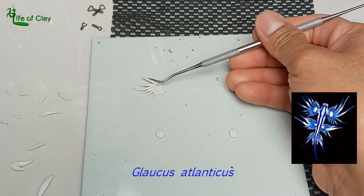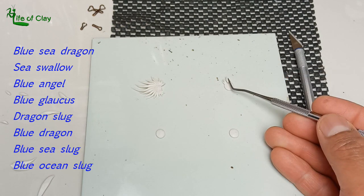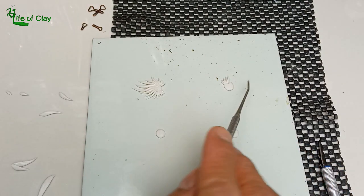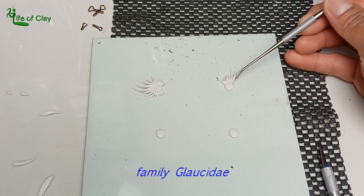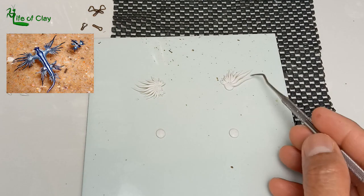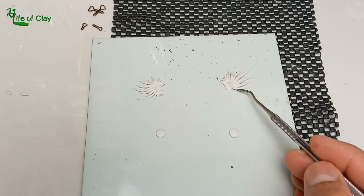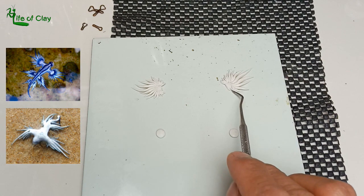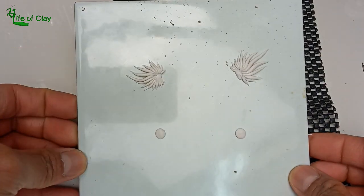Glaucus atlanticus has many common names including blue sea dragon, sea swallow, blue angel, blue glaucus, dragon slug, blue dragon, blue sea slug, and blue ocean slug. It is a species of small blue sea slug — a pelagic aeolid nudibranch, a shell-less gastropod mollusk in the family Glaucidae. Pelagic meaning they live in the open ocean. They float upside down using the surface tension of the water, carried along by the wind or ocean currents. They use counter-shading: the blue ventral side faces upward, blending with the blue water, while the silver-gray dorsal side faces downward, blending with sunlight reflecting on the water surface.